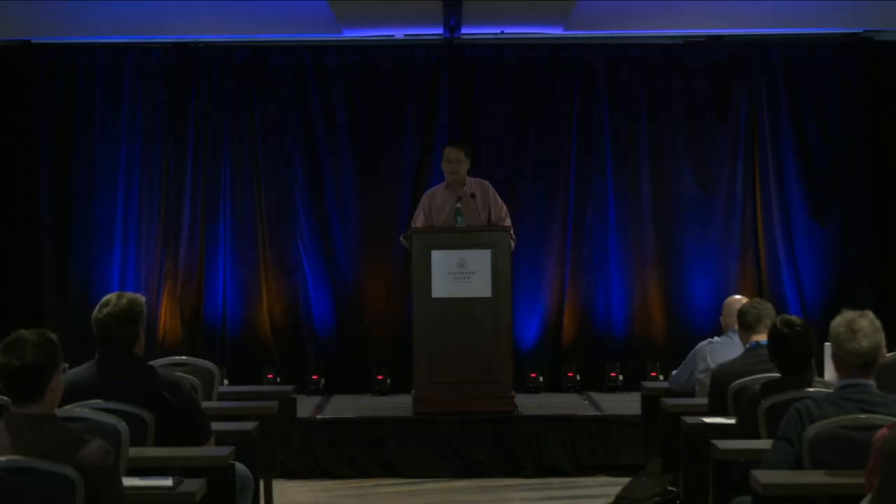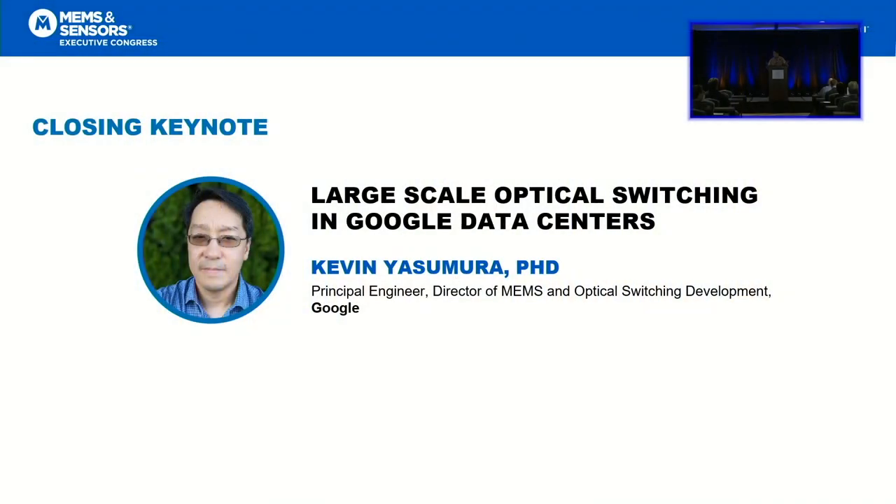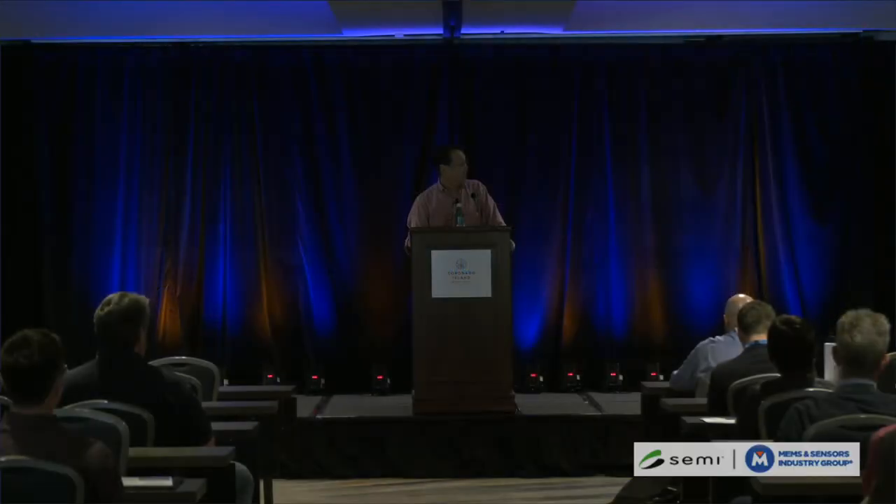First, thank you very much for having me. Thank you to Tim, Paul, and obviously the committee for asking me to speak. It's a pleasure to be here. I've known about this conference for a very long time, but I've never been able to make it out here. What I will be sharing today is the result of not quite a decade of work in stealth for a long time. People have been wondering and asking me non-stop, what are you doing there, Kevin, beyond eating free food? So today you're going to hear about it.